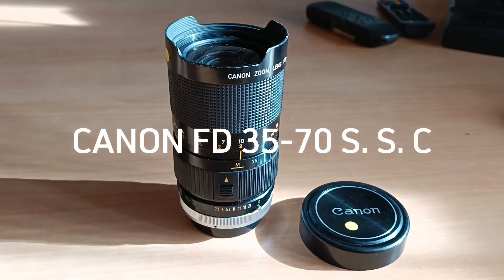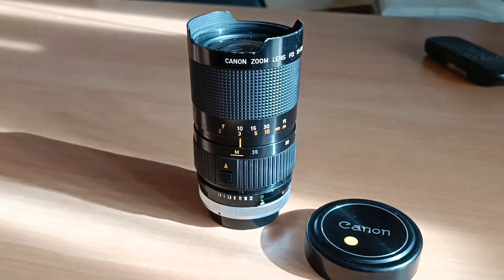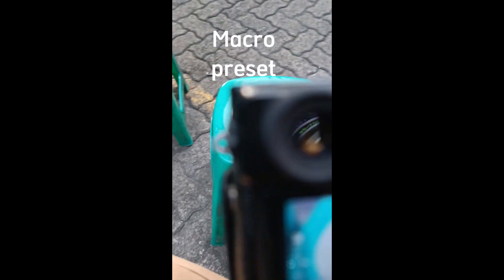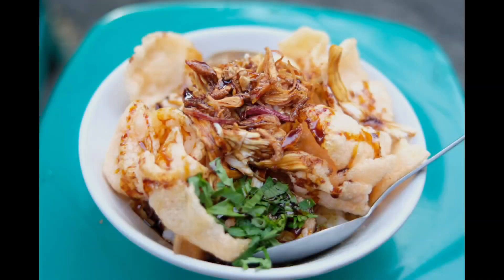Canon FD Lens 35-70mm SSC is a reliable lens for any occasion. It has a macro preset helping you get closer photos. It is sharp and bokeh at once. It was built solid like a tank.